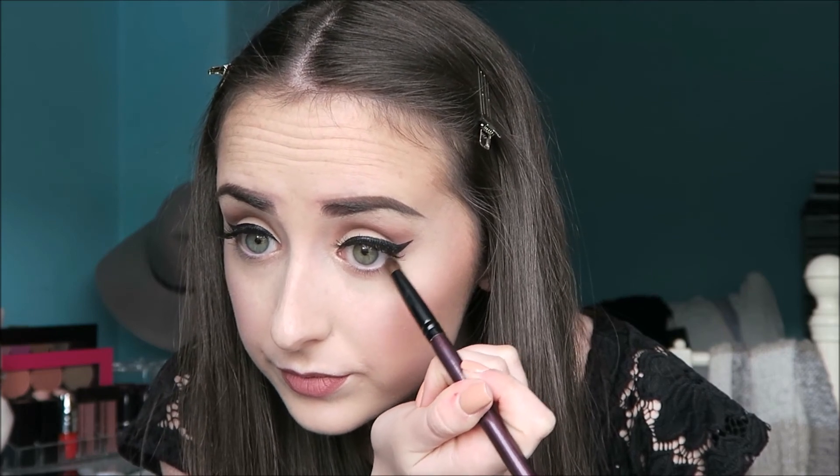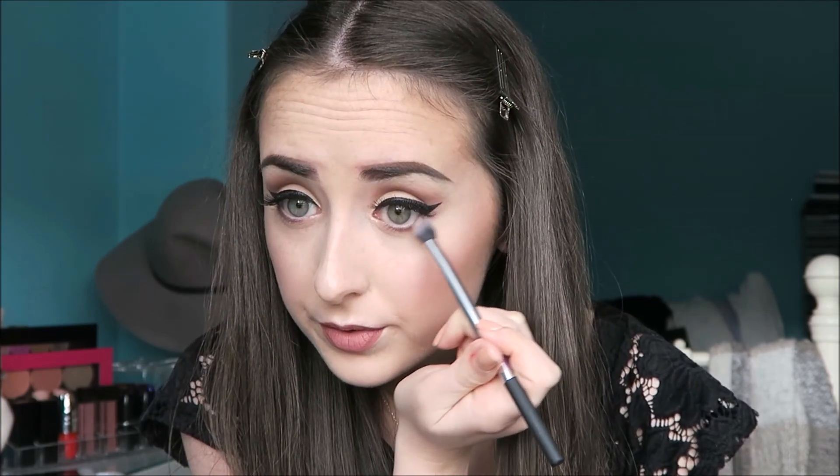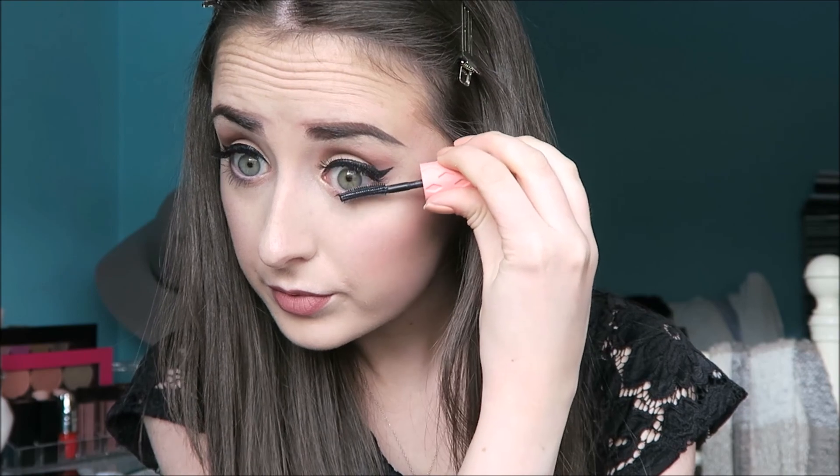I'm just taking Vintage on a pencil brush and smudging it on the lower lash line, then taking a larger brush to blend that out. Lastly, I'm applying Benefit Roller Lash to my bottom lashes. And that is the makeup look done! I really hope you enjoyed this tutorial — please stay tuned for the next one. Bye!